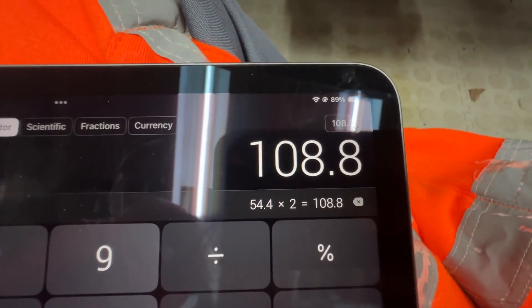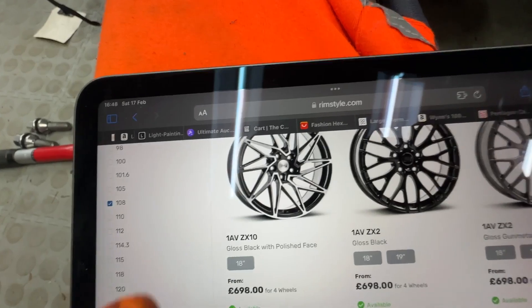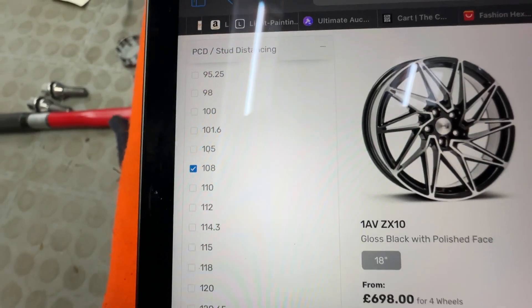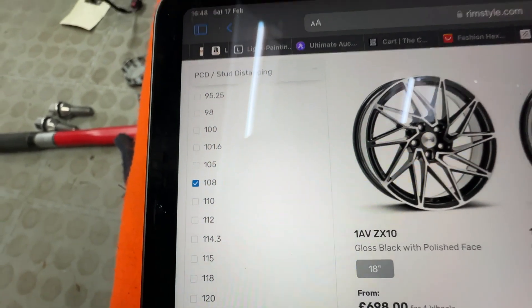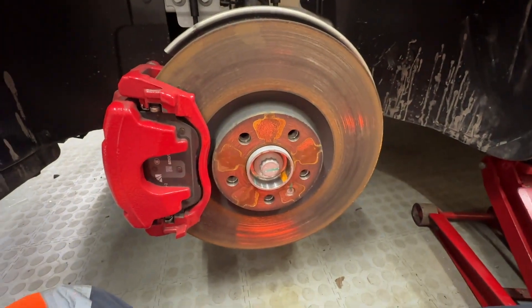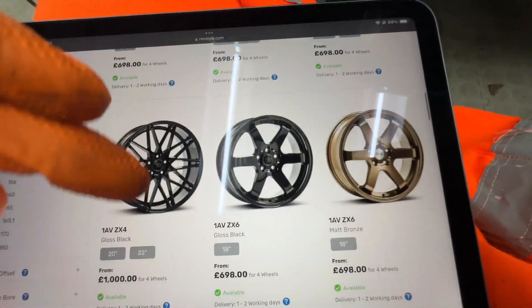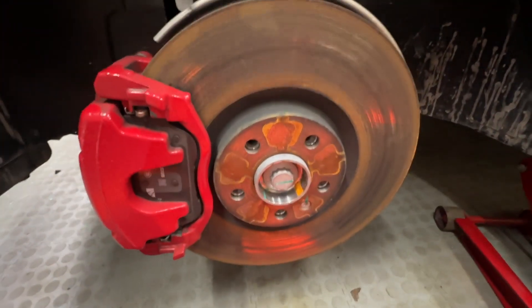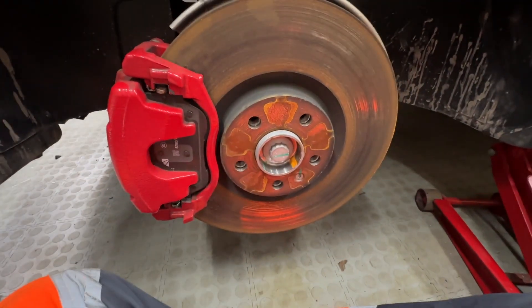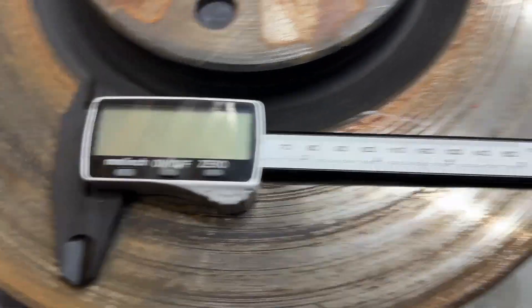From there you can work out what the PCD should be. It's unlikely to be 110, so it's more likely to be 108. If you look at the standard sizes, you've got 105 which is too small, 108, 110 — it's close to 108, so it's most likely 108. Then you get to choose your wheels, but you'll also need to know the offsets and widths to match.